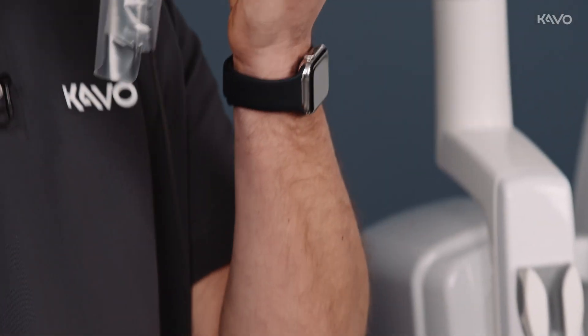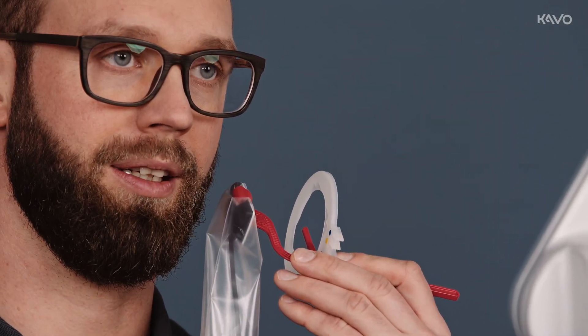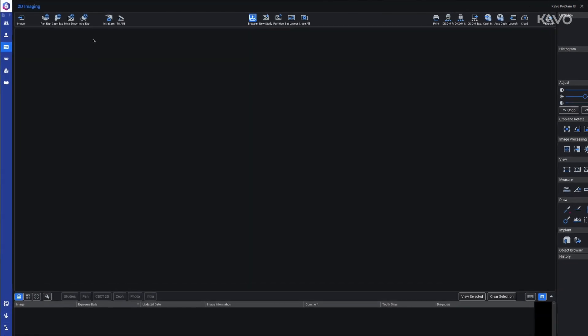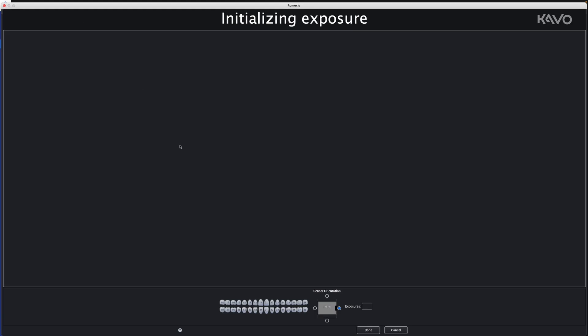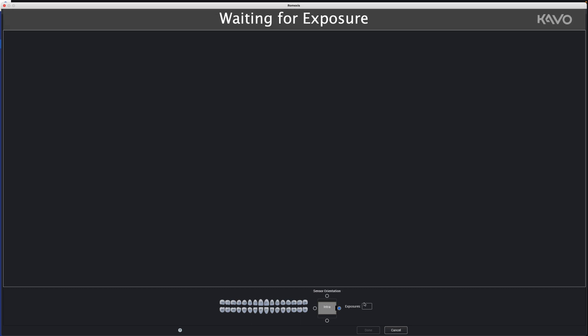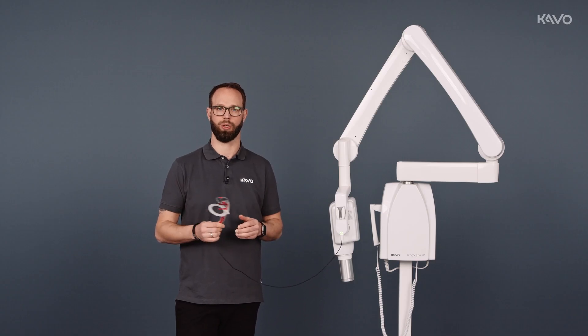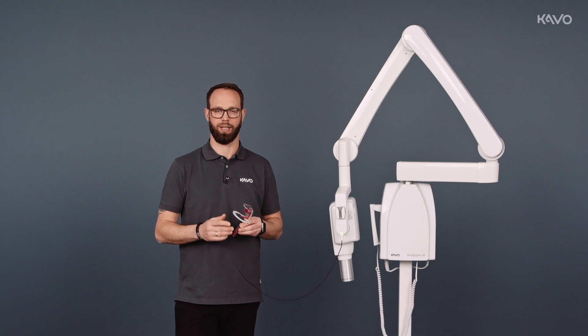The whole thing is now positioned in the mouth with the white side facing the tube. Now we go to Ramexis to prepare for the scan. Once we have activated the sensor in the software, the status LED lights up green, and we activate the process either via the unit or via the external trigger.